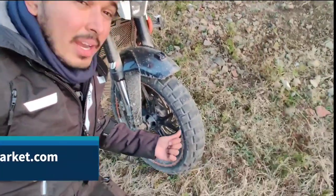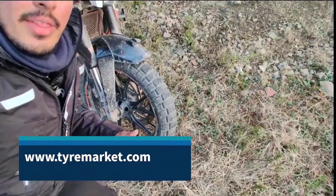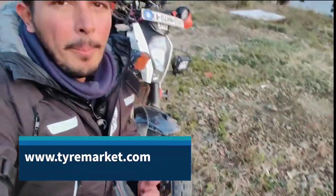Hey, I'm Manja Sagar, aka Mental Manja, and right now I'm on a 5-month overlanding trip in the Himalayas. And this here is my review of the Pirelli Scorpion Rally SDR tires that I picked up from TireMarket.com.